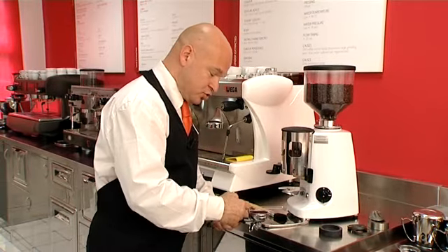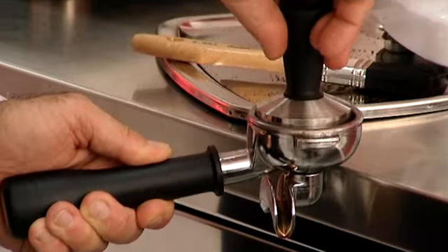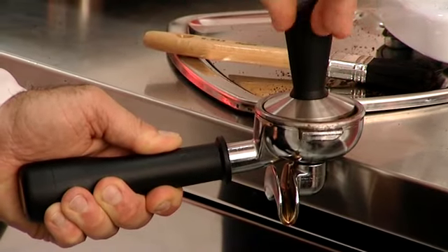Flatten it off so that it is perfectly level, and then using the hand tamper, press down with a pressure of around 12 kilos.